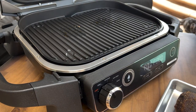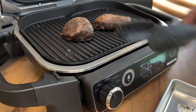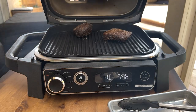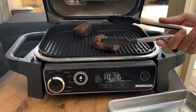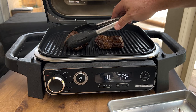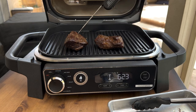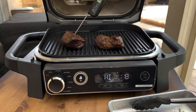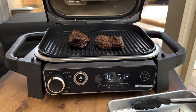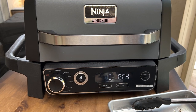Should heat up relatively quickly. We'll do a couple of flips and we should be done. After a couple of minutes we're going to give them a flip — love a little smoke in there. These are firming up real nice. Checking the temp on one of them — got another couple of degrees to go to where we want it for medium rare. Let's give it a couple more minutes.